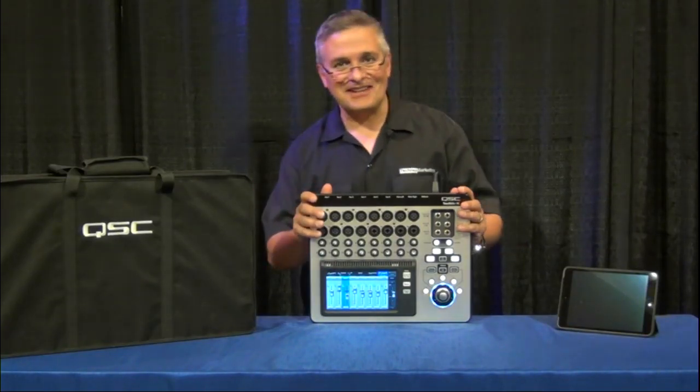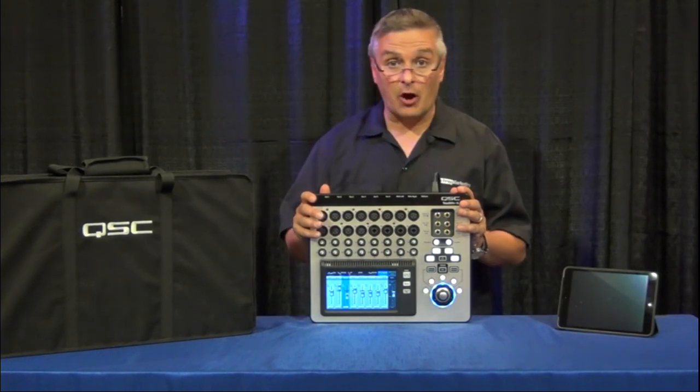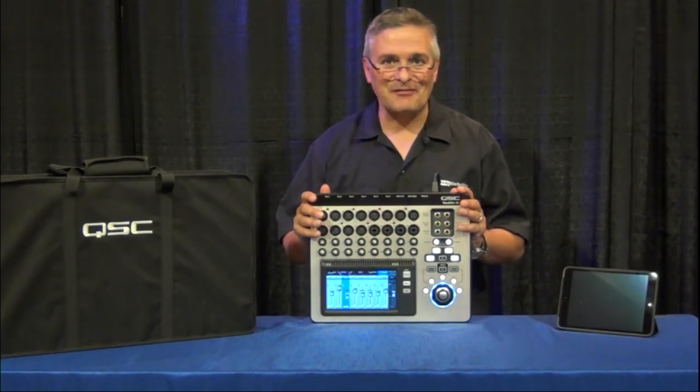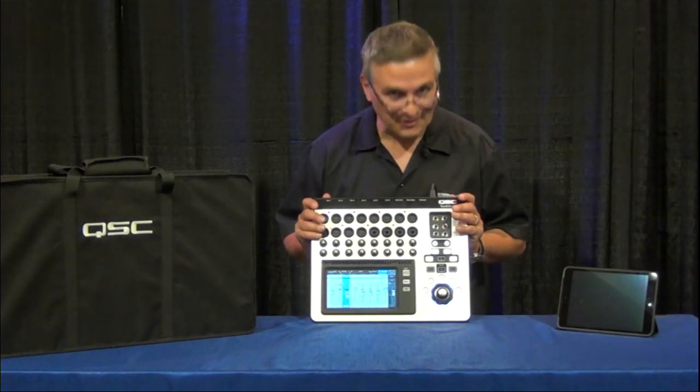So that's the TouchMix 16. These are going to be available in late August and will be available here at Northern Sound and Light. Call your favorite associate and pick one up — they're great.